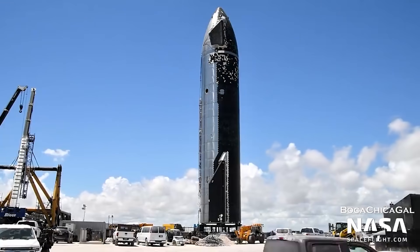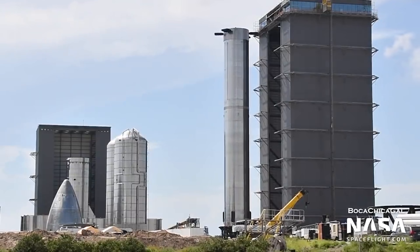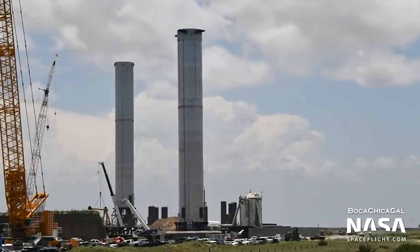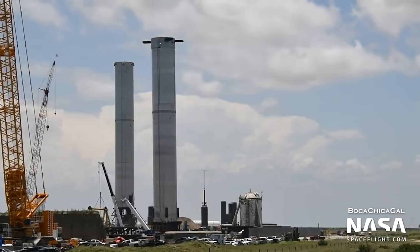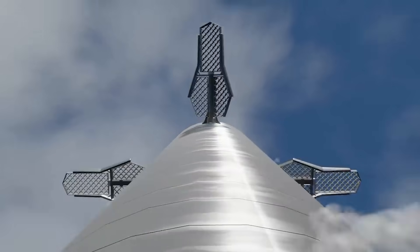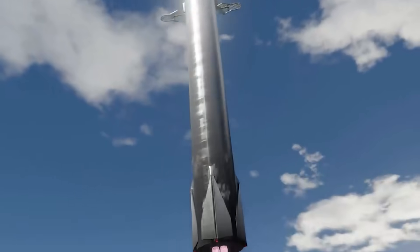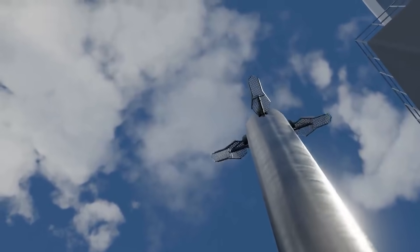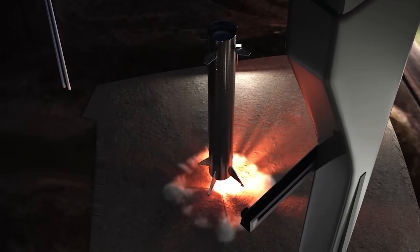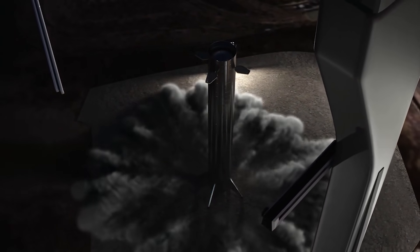Elon Musk, CEO of SpaceX, has discussed two new Starship and Super Heavy systems in the first two sections of a three-part discussion. Around the turn of the month, Starship's first flight-worthy Super Heavy booster was retrofitted with grid fins, a type of aerodynamic control surface. Those multi-ton car-sized fins have been speculated about since the original Starship was debuted in 2016. What was surprising was that the grid fins on Booster 4 had no retraction or deployment mechanism and were instead set in a deployed position after installation.